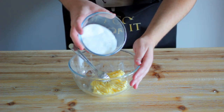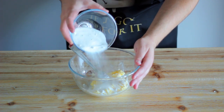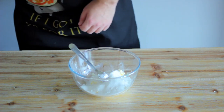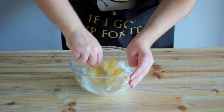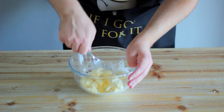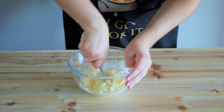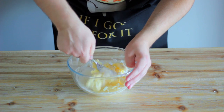Once our butter's softened a bit, we're going to sprinkle in our sugar. I'm using all white as it's all I had, but if you enjoy a bit more of a caramelly taste in your crunchies, then use half white, half brown. Now we're going to cream our butter and sugar together until a light-coloured paste has formed. Try not to over-cream your mixture, as we're looking for a paste and not a puddle.